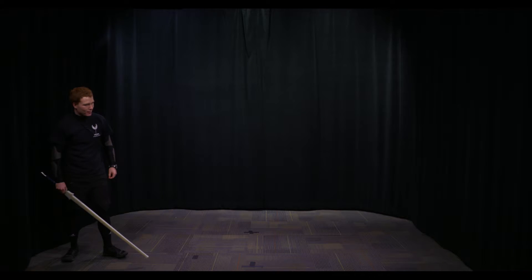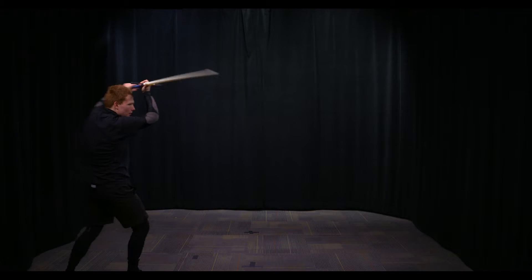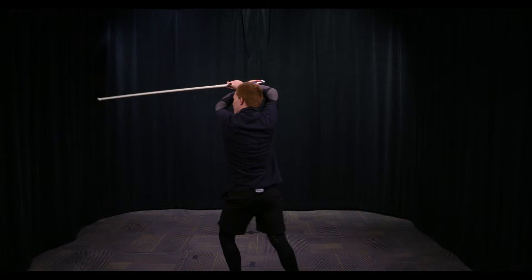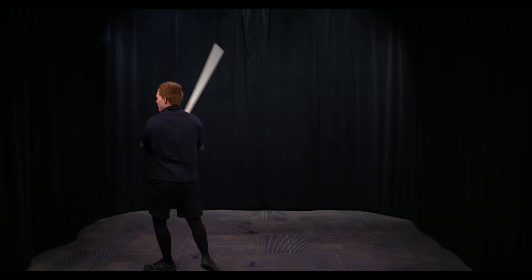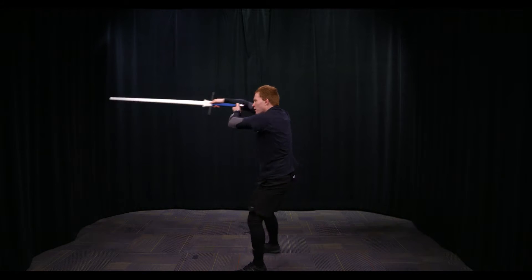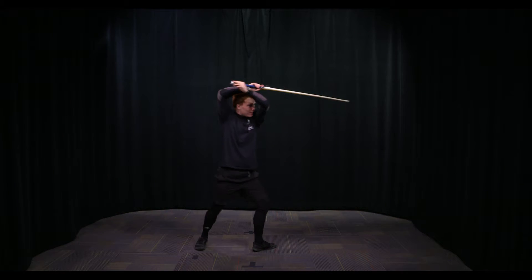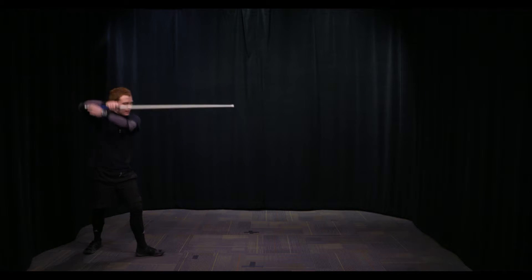Let's take a look at that from the side so you can see the arms crossing and uncrossing on each side. Ox round transfer on the right side looks like this: Medelhau, Medelhau, thrust, thrust, Unterhau, Unterhau — direction change: Medelhau, Medelhau, thrust, thrust, Unterhau, Unterhau — moving backwards: Medelhau, Medelhau, thrust, thrust, Unterhau, Unterhau — direction change, going backwards: Medelhau, Medelhau, thrust, thrust, Unterhau, Unterhau. That's Ox.